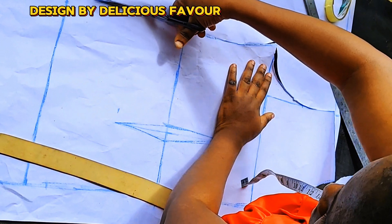I have cut it out. I'll notch the start point where I slashed and at the endpoint, so I can identify where the spread begins. Here is the back pattern — I'm now drafting it.